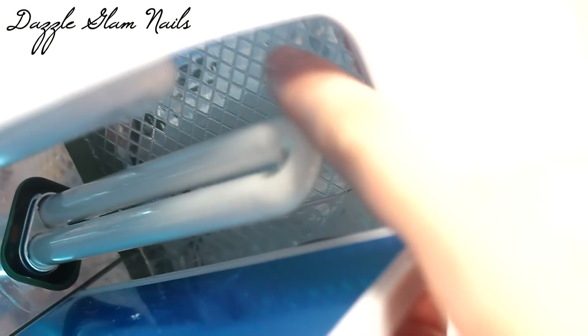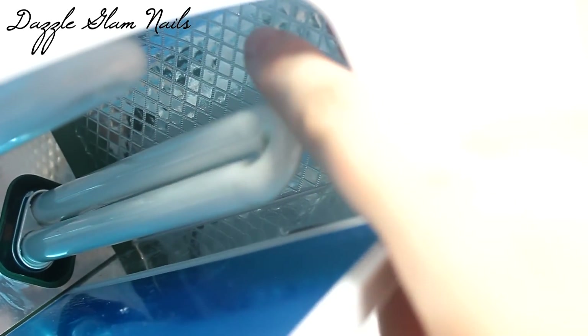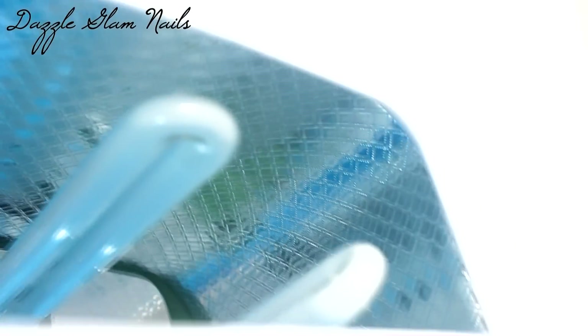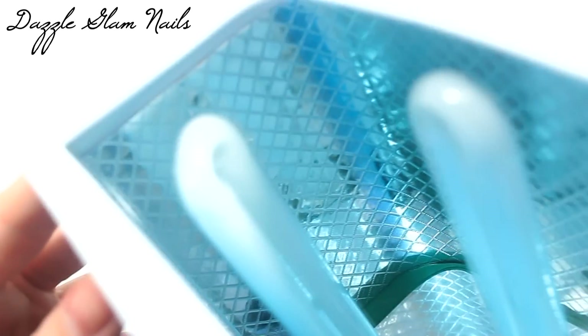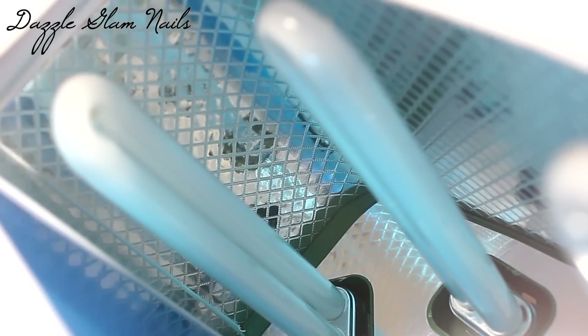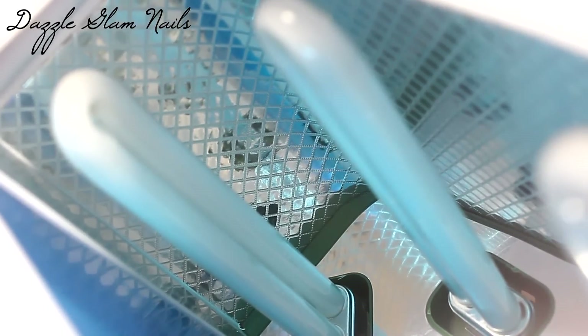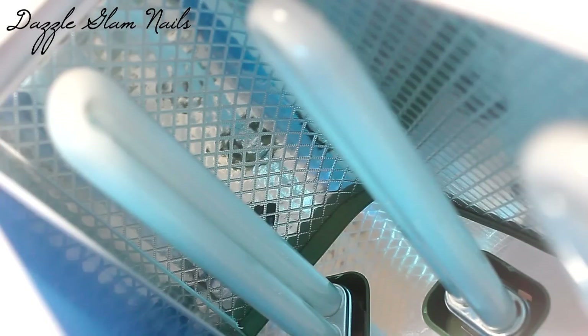I wanted to show you what the inside of the UV lamp looks like. It has this really pretty reflective silver, like quilted texture on the sides and the top of the UV lamp. The base is silver too, but there's a blue film you can peel off — I'll peel it off whenever. I've never seen a UV lamp that has that quilting type texture, so I really wanted to show that. There's a little bit of what I guess is like an aluminum tape type thing that's starting to lift a little bit, but it's no big deal.